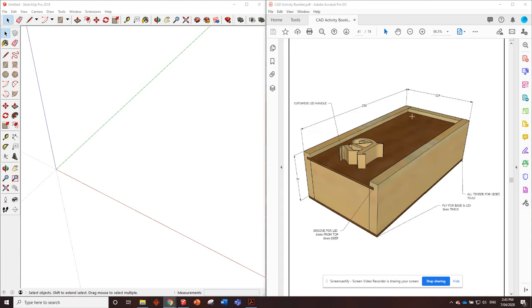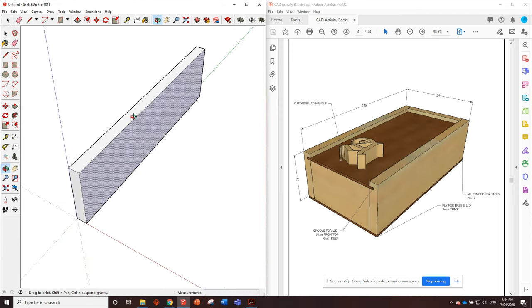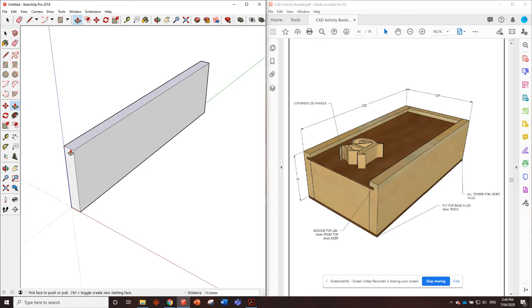I'll zoom in a little bit to get more detail. The first thing we'll do is put in the side piece. We can see it's 70 millimeters high, and all timber for the sides is 70 by 12 - so all the side pieces are 70 millimeters high by 12 millimeters wide. We'll grab the rectangle tool and put in 12 comma 250, enter. That piece is 70 millimeters high, 12 millimeters thick, and 250 millimeters long - that's the side piece.